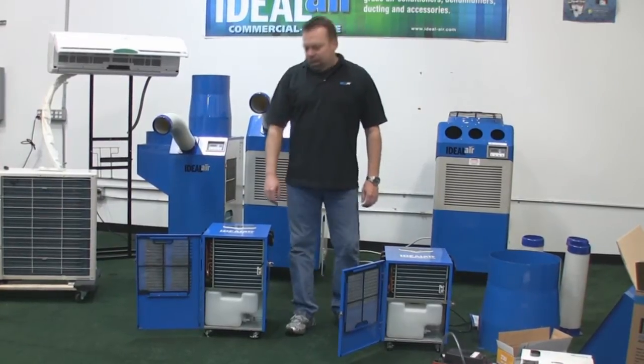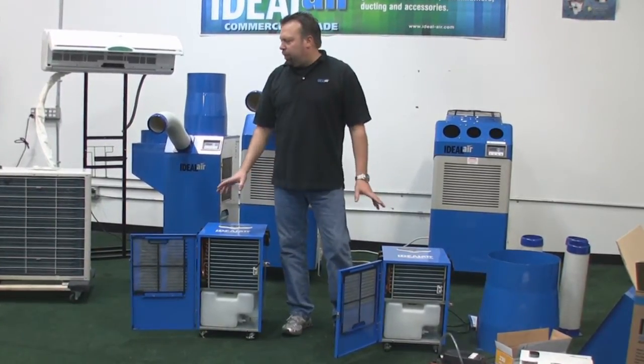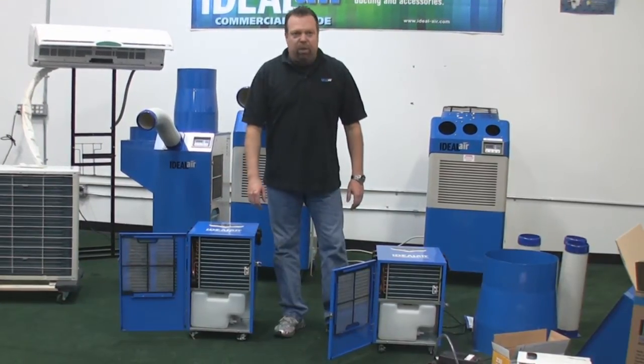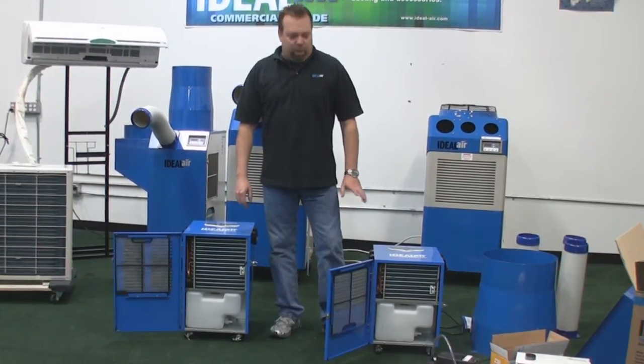Hi, I'm Cory Berkman with Ideal Air. Today I want to talk about the maintenance on the Ideal Air equipment. It's very simple, very easy to do, but it's extremely important that you do this.